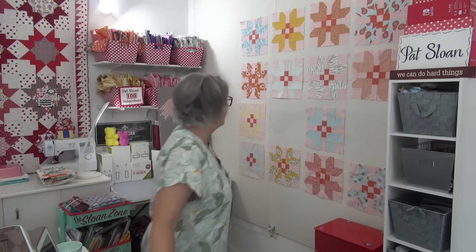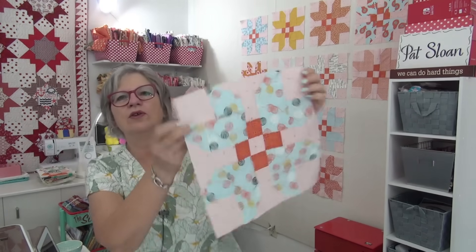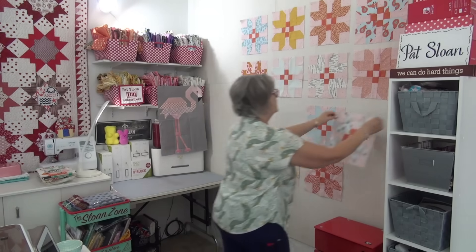Hi my friend, it's Pat Sloan here. So let's start with fruitcake — seems a bit weird for August, right? Talking about fruitcake, but that is the name of this pattern. And okay, let me pick a really cute one. Look at this, look how it turns out. So I have like six more to do.